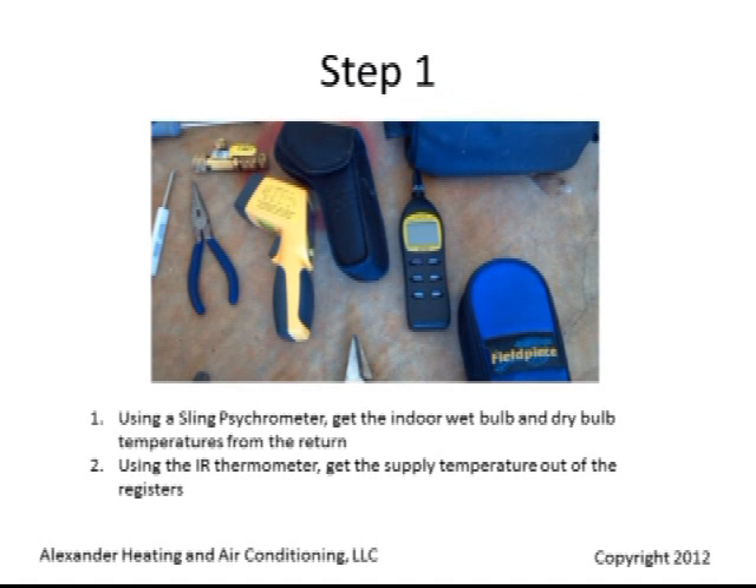Using a sling psychrometer, get the indoor wet bulb and dry bulb temperatures at the return. Using an infrared thermometer, get the supply temperature out of the register.